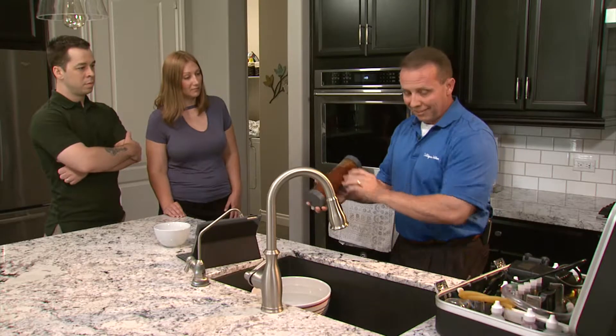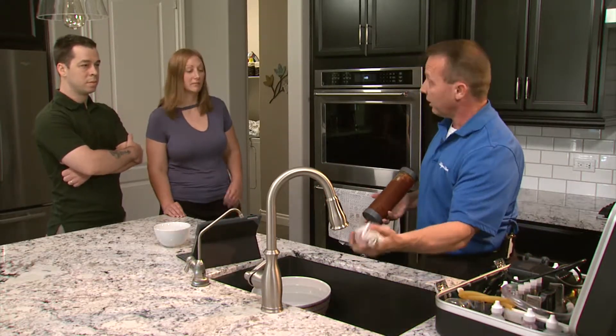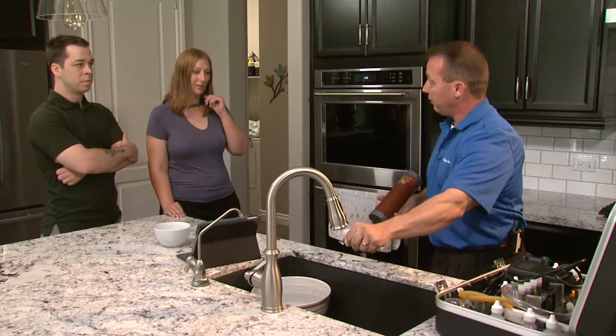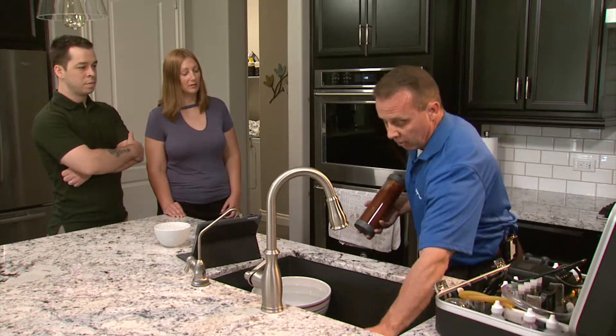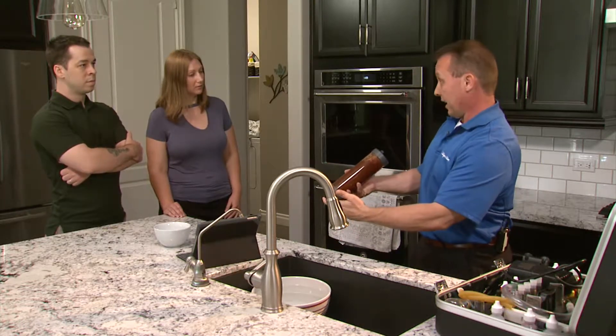Now this works a lot like your sponge here in the kitchen sink. You can only absorb so much liquid with this before you ring it out. Well, it's the same thing here — this can only absorb so much liquid rock before it has to be cleaned out.